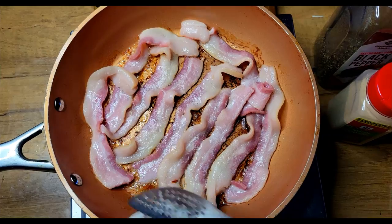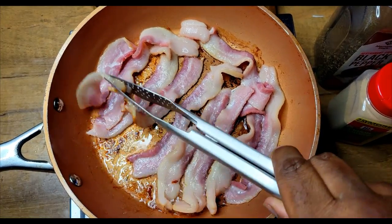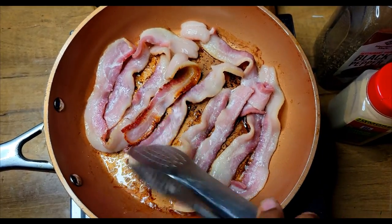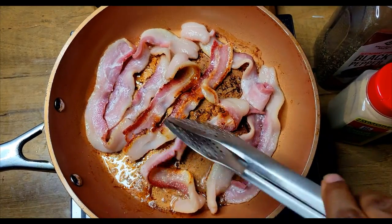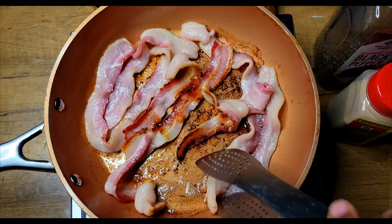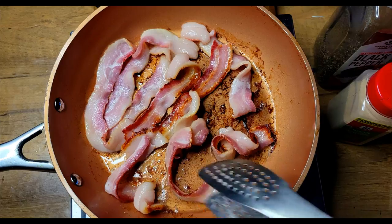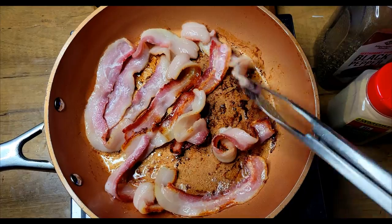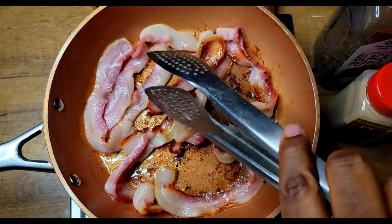I'll just let that fry up, and once they start frying like this I'm just gonna come in and give them a turn. I'm not worried about getting these super crispy because it's gonna cook inside of my squash for a long period of time, and that'll give the rest of this fat enough time to render out. I'll get all of that turned over and then I'll be back and add my squash.